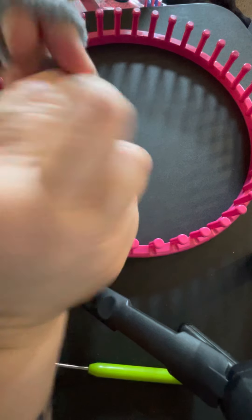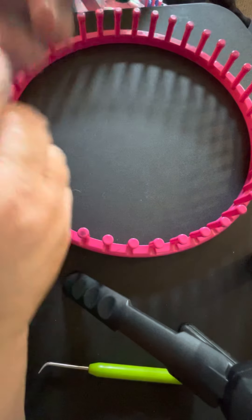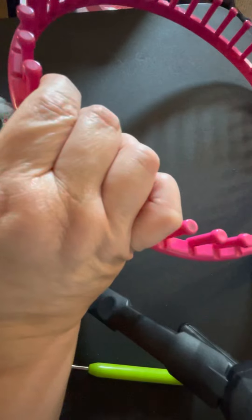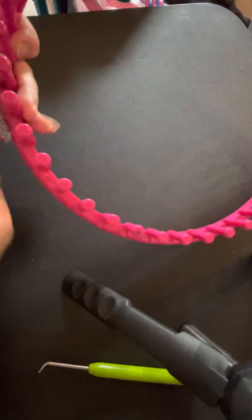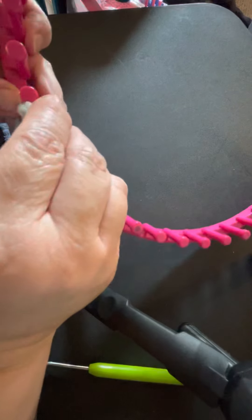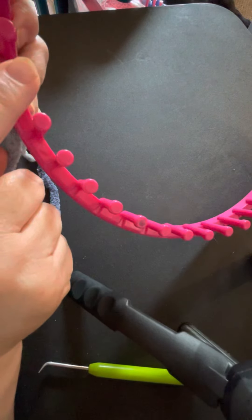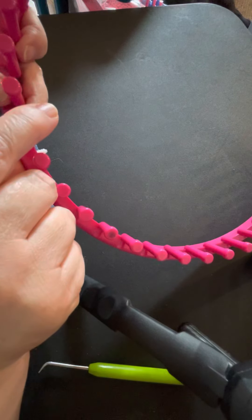I'm just going to do my regular slip knot and put that here on the anchor peg — right there on this little peg — and then pull the yarn until it goes tight. I make sure I have enough give between this peg and the first peg I'm going to wrap, so that when I go to hook over it will actually hook over and I don't have too much tension on it.